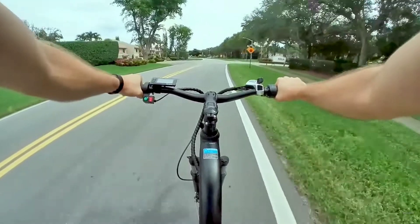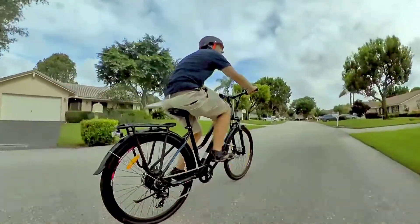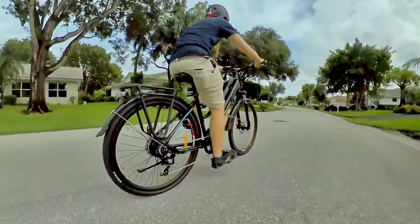When it comes to the cons, there are a few disadvantages here too. The 350-watt motor is fine, but not anything special. It does take a bit longer to get up to speed than most 48-volt-based e-bikes I've ridden.